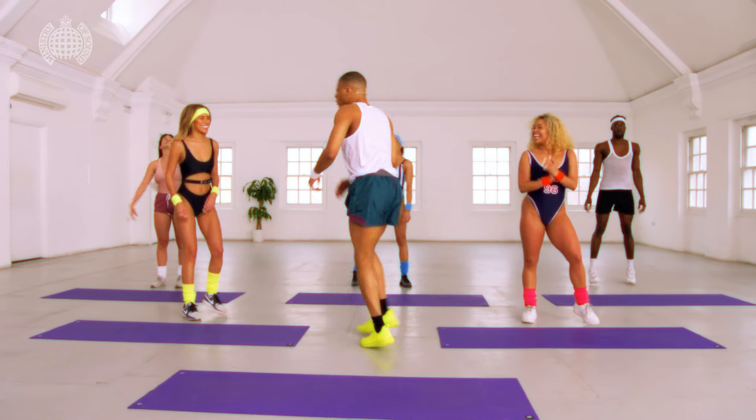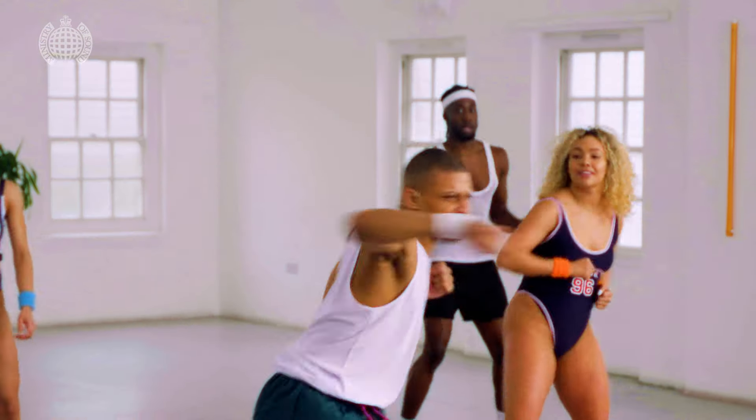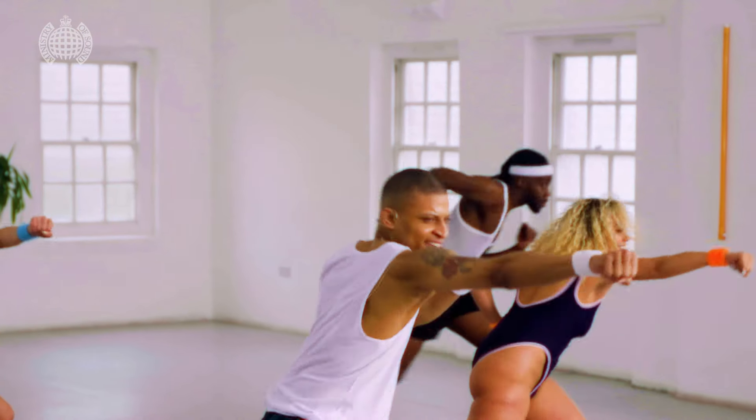You ready? Woo! Five, six, seven, eight, punch in the face, let's finish strong, you ready? Woo! Five, six, seven, eight, punch in the face, let's finish strong.